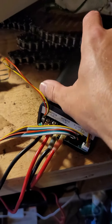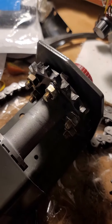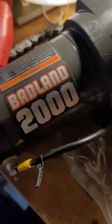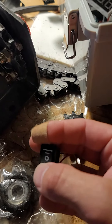Alright you guys, I'm trying a new Pulse Width Modulation DC controller. I've got it wired up to my new and improved winch system, the 2000 pounder. And I've got my little switch here wired into it.